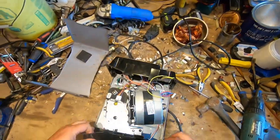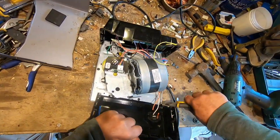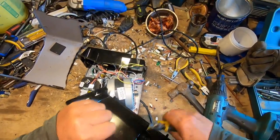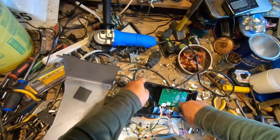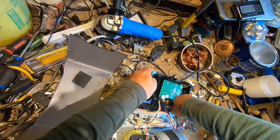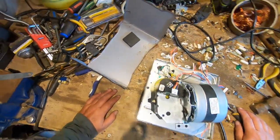No big motor. This thing's actually plastic. We don't pay for circuit boards up here, so we chuck them.